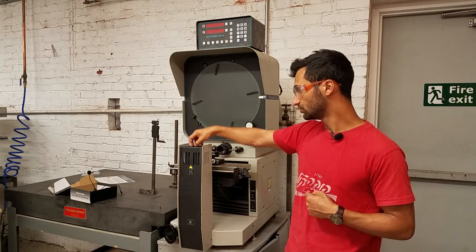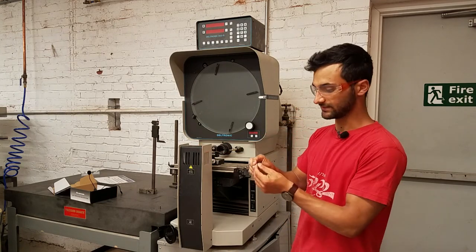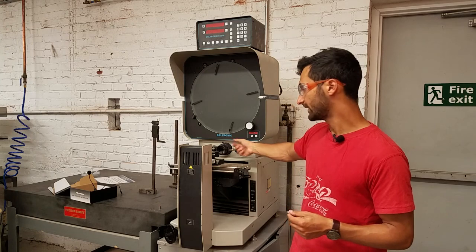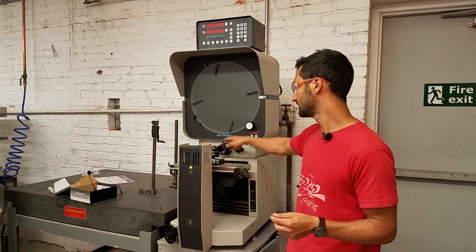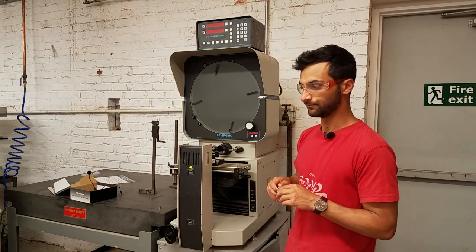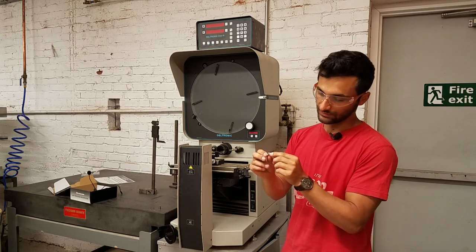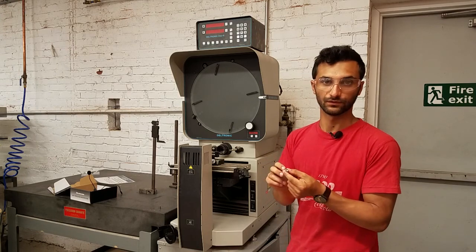In addition to shining the light over the material — which is called profile mode because it casts a shadow of the profile — you can also put it in surface mode. Surface mode uses little lights that shine out, bounce off the surface of your piece, and then reflect into the lens and onto the screen. That is a little bit trickier to use because your material needs to be reflective enough to bounce the light back, but sometimes, like if you wanted to measure the size of a hex hole, it could be a useful tool.